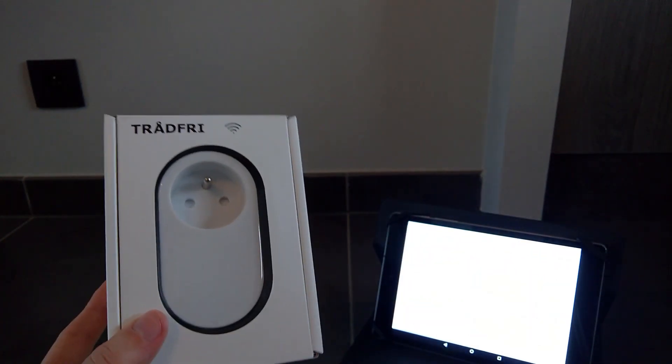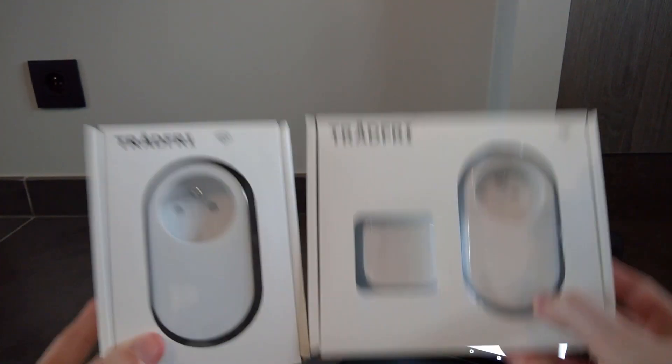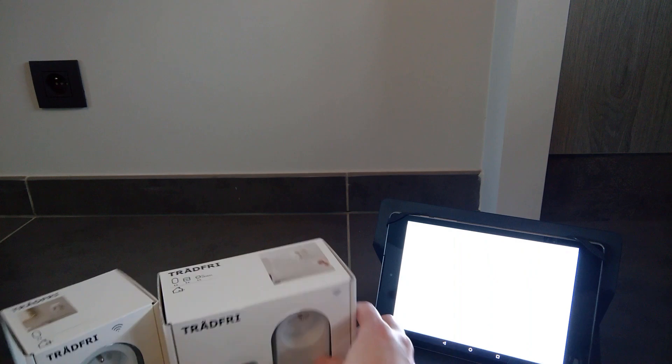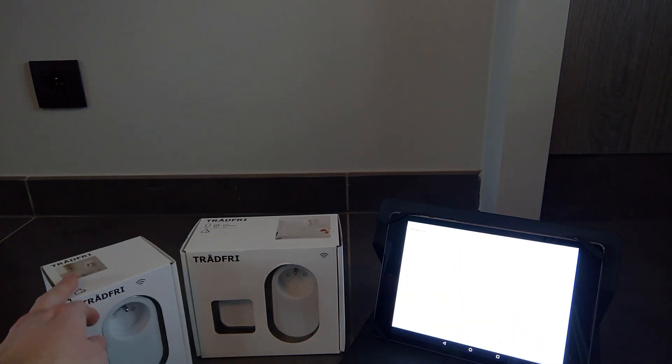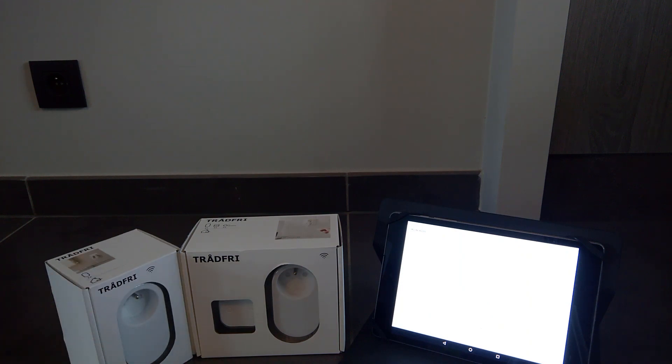Hello everyone, welcome back. My name is Triplus. Today I went to IKEA and I got not only one, but two of these guys. I've known that these are available for quite a while now, at least in Sweden and I think the United States as well. In Belgium they only became available since the 1st of February and we're the second today.